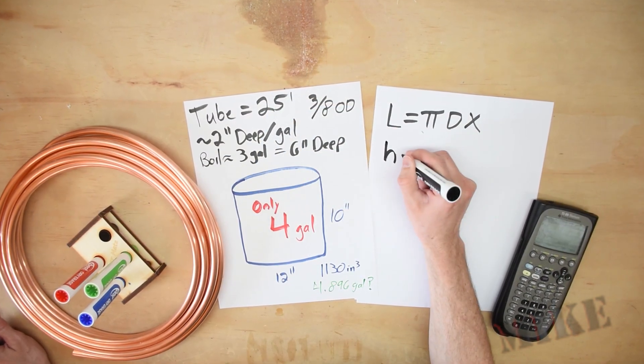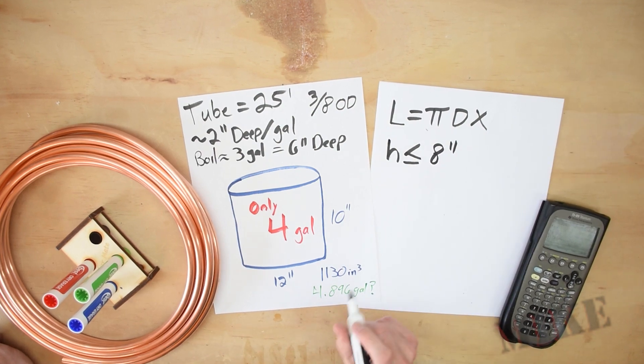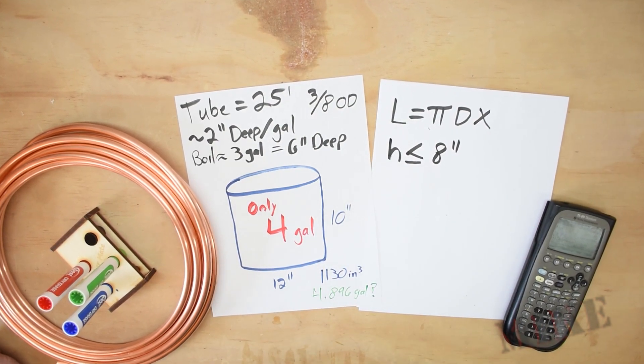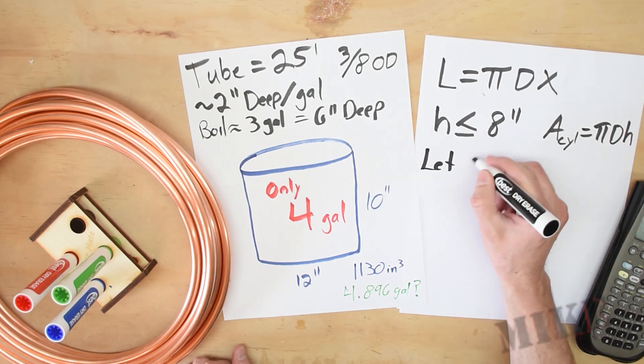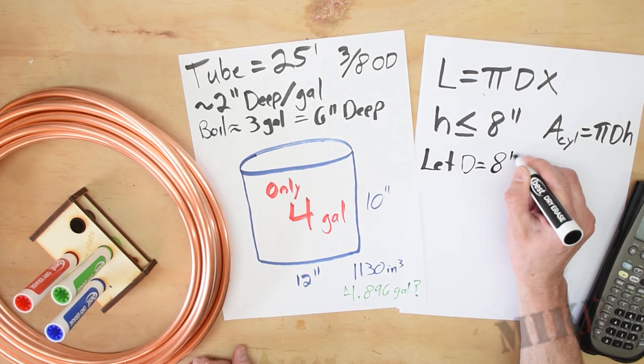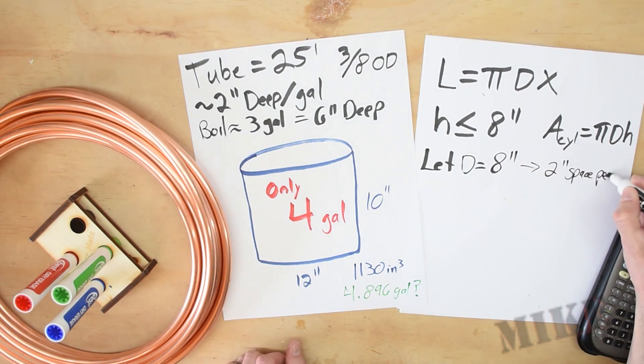I'm going to make my coil 8 inches tall, in case I ever want to boil more. At some point I'm going to get a bigger pot when I go to all grain, maybe. So for this build, an 8 inch diameter and 8 inch tall chiller will work fine.